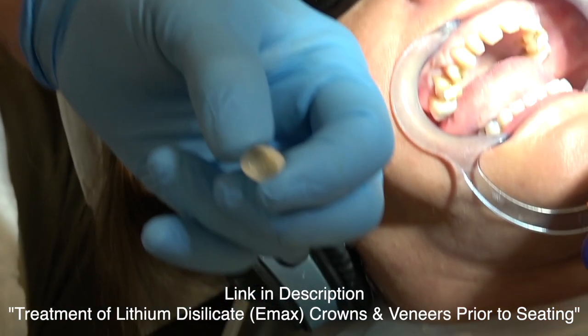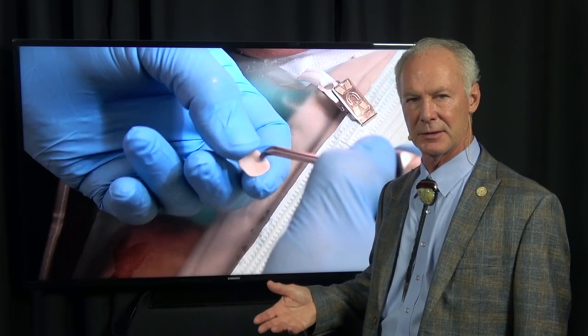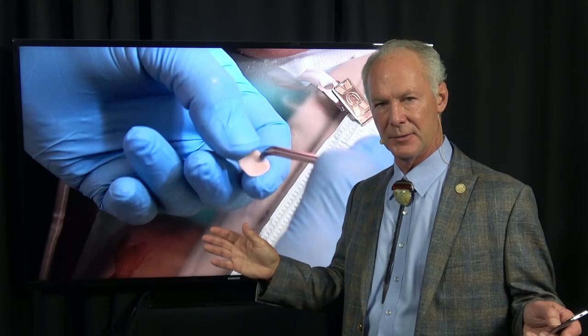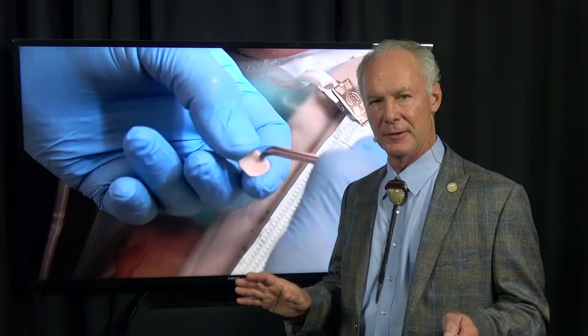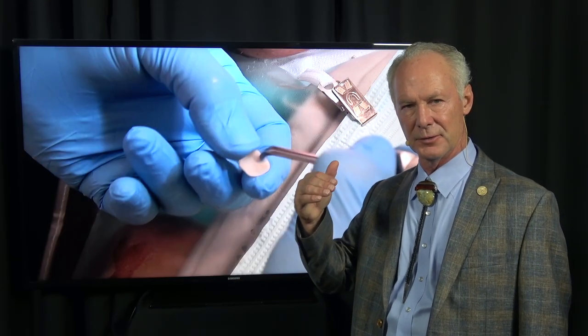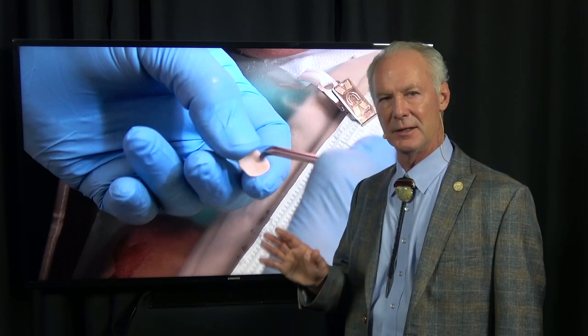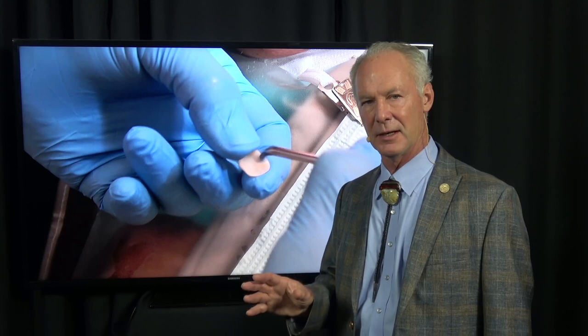These are lithium disilicate or Emax veneers and crowns. Can lithium disilicate Emax break? Yes. Any tooth-colored restoration can break, even zirconium. Lithium disilicate crowns or veneers can break - they're harder than feldspathic porcelain, but the only thing that can't break is a gold crown. That's why many times I'll place at least gold occlusals on second molar teeth. Some people don't want any gold showing, and in those cases we'll place a lithium disilicate or Emax crown, but the patient needs to know it's not indestructible.